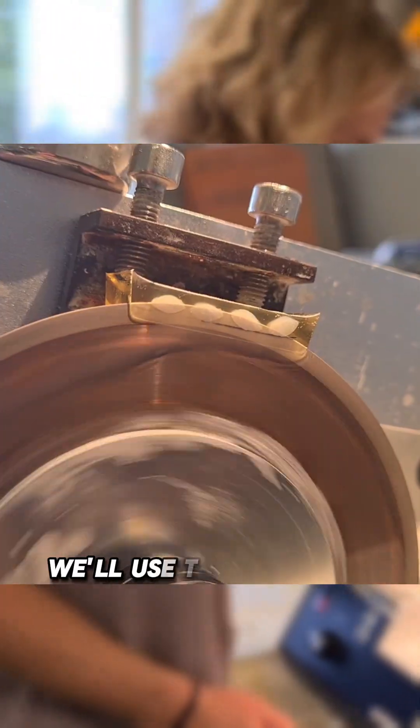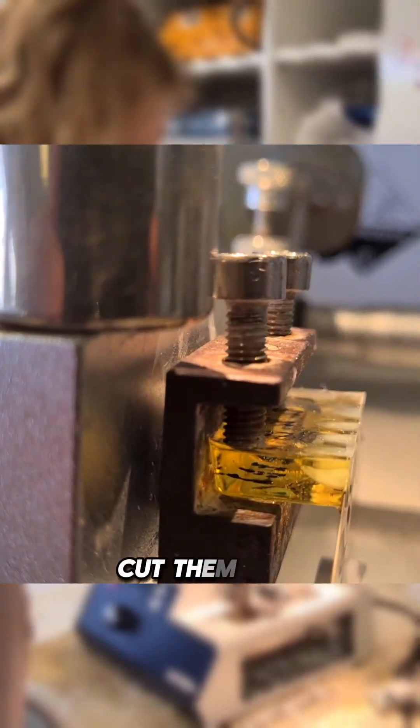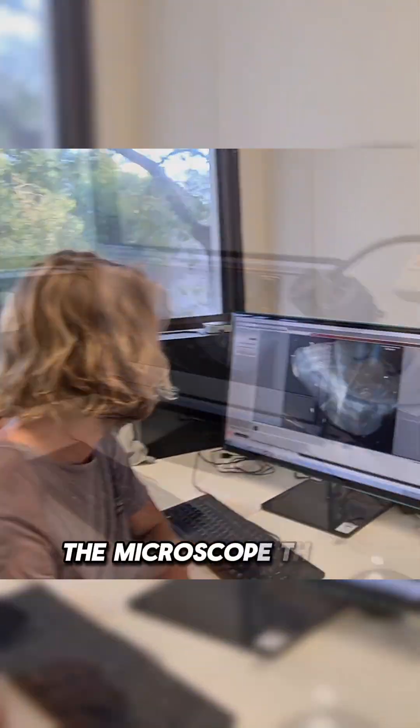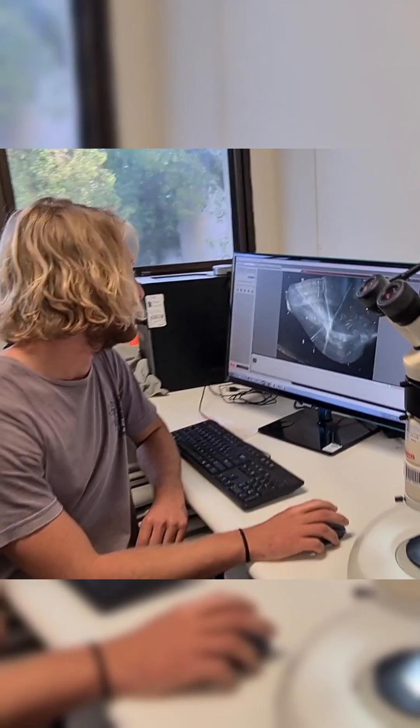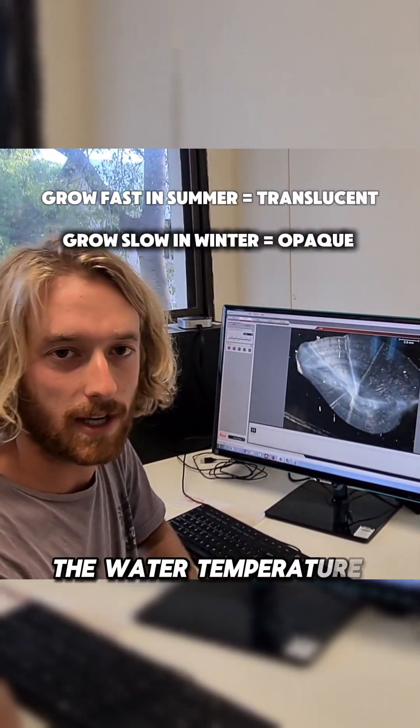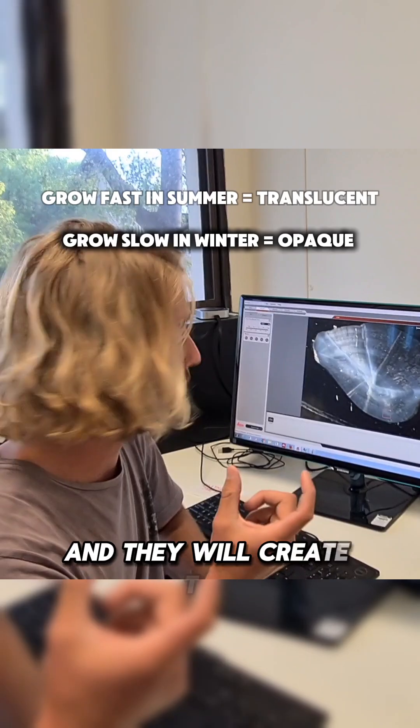We'll use this bone saw and cut them into 0.25 millimetres thick. We've got one on the computer under the microscope there. Each opaque zone is a seasonal growth — between summer and winter, the water temperature changes, and that creates this opaque zone.